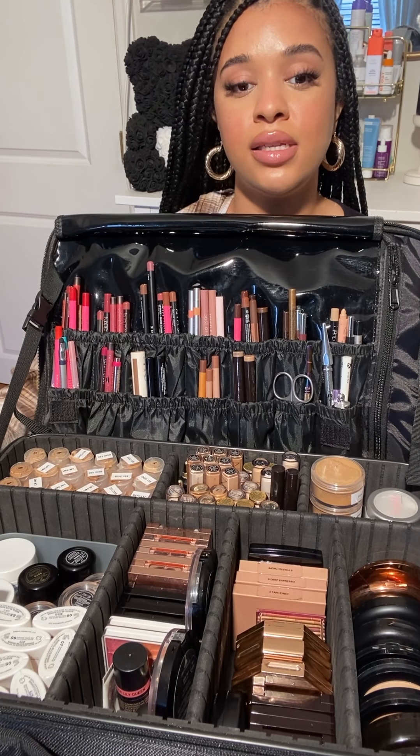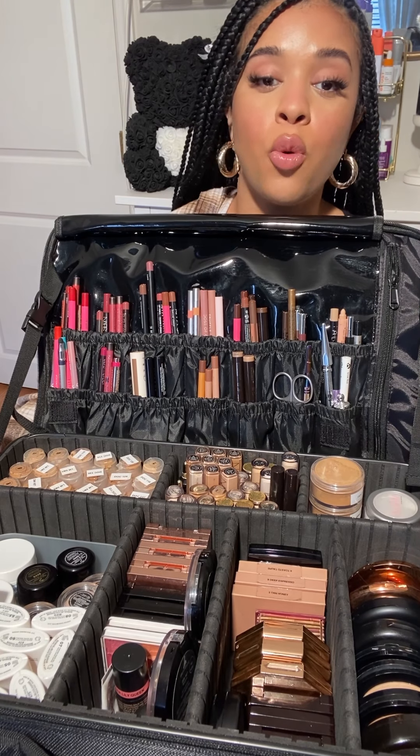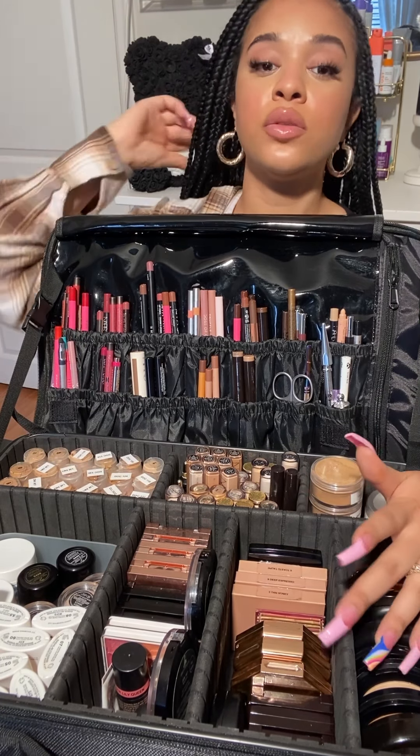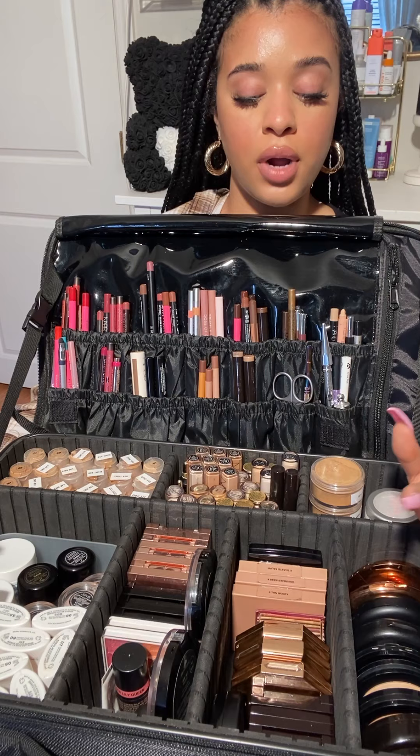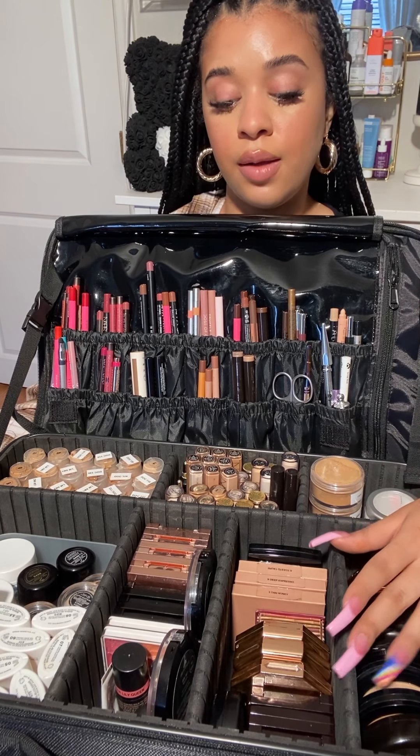That is the inside of my kit, and this is what it looks like for now. It's always changing — always playing Tetris in here, changing things around, moving out different products and replacing them with new ones. But this is what I currently carry and I'm very pleased with it.